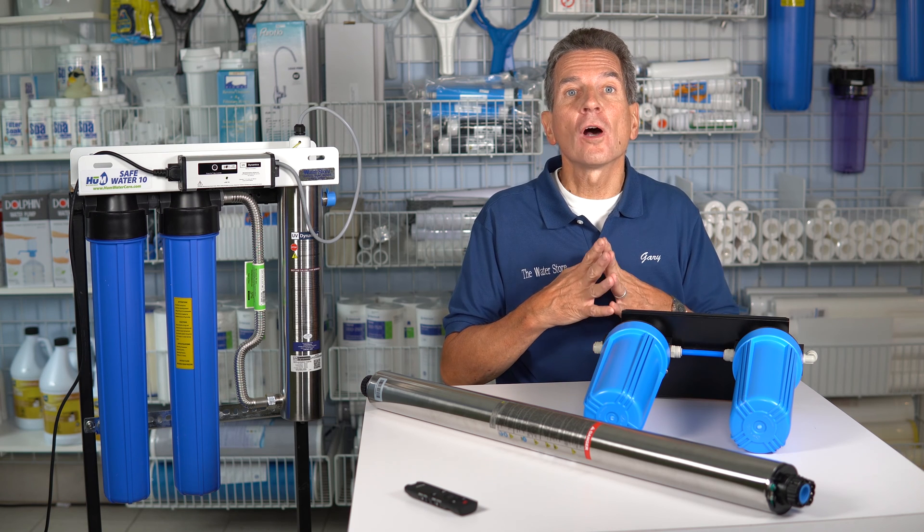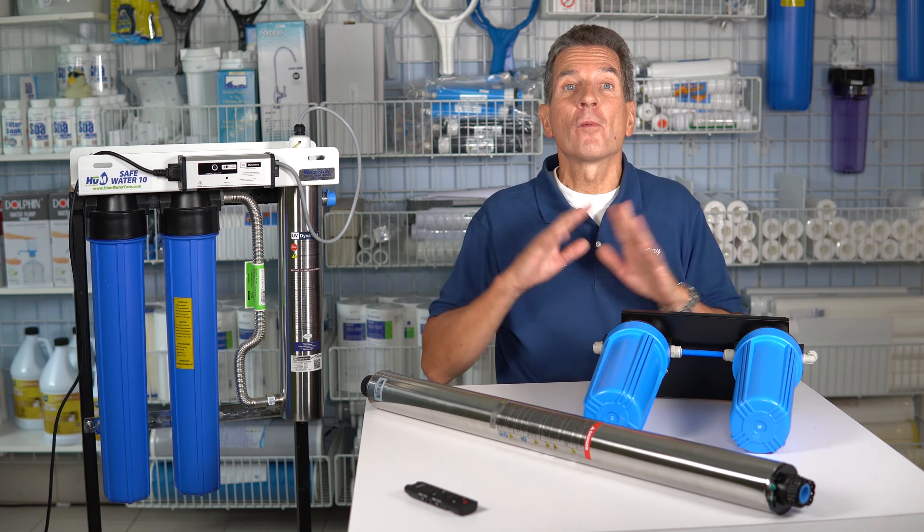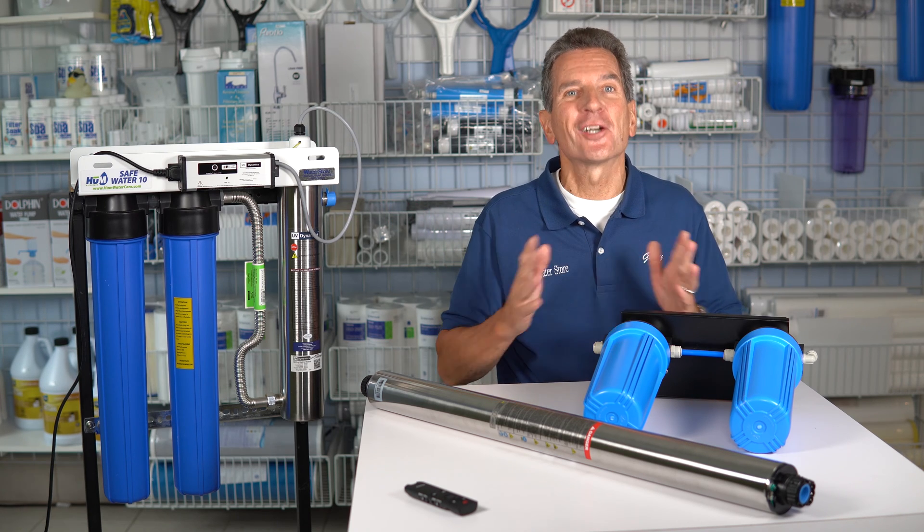Are you planning on turning off the heat to your home or cottage this winter and want to make sure your ultraviolet system doesn't freeze and burst? Well, I'll show you how in four easy steps starting right now.